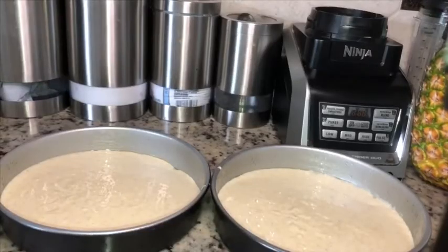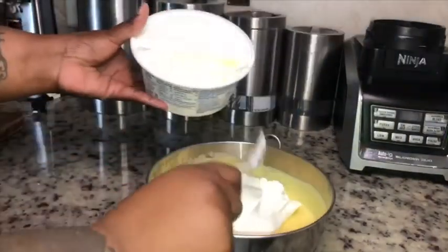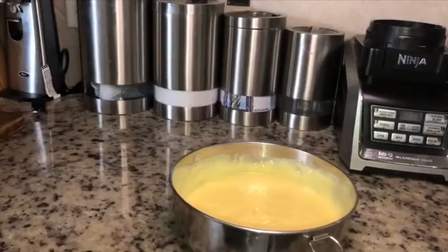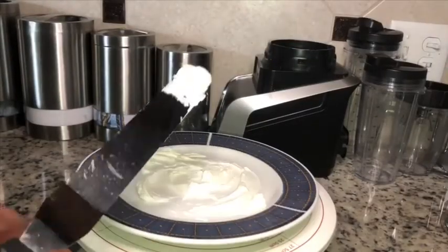Next we're gonna cream together our cool whip with our pudding. You can use instant or cook to serve — it's up to you. I use cook to serve, but it does not matter. Whip that together and set it aside for the filling, then we're gonna go right into icing the cake.